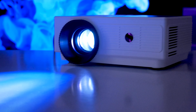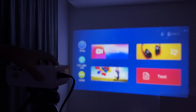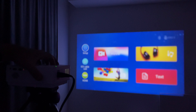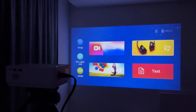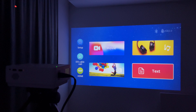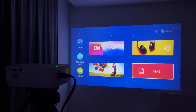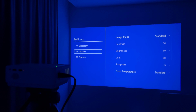Now let's turn it on. First, we need to adjust the focus manually — just spin the wheel until the picture is clear. The home screen has movie, music, picture, and text sections. However, you can only access them when a USB flash drive or storage hard drive is inserted. Then we can go to the settings menu. There are Bluetooth settings here, but we will check those out a little later.